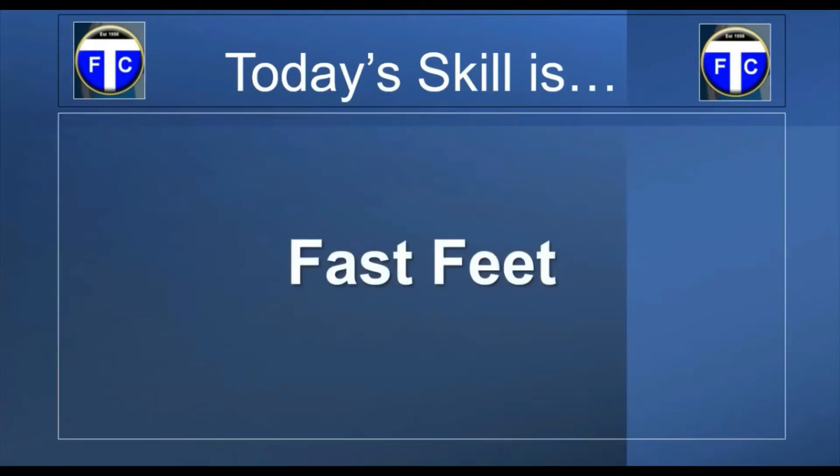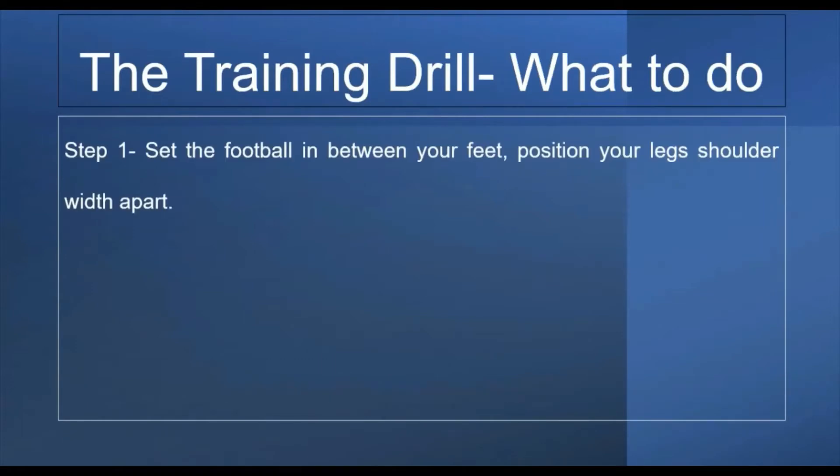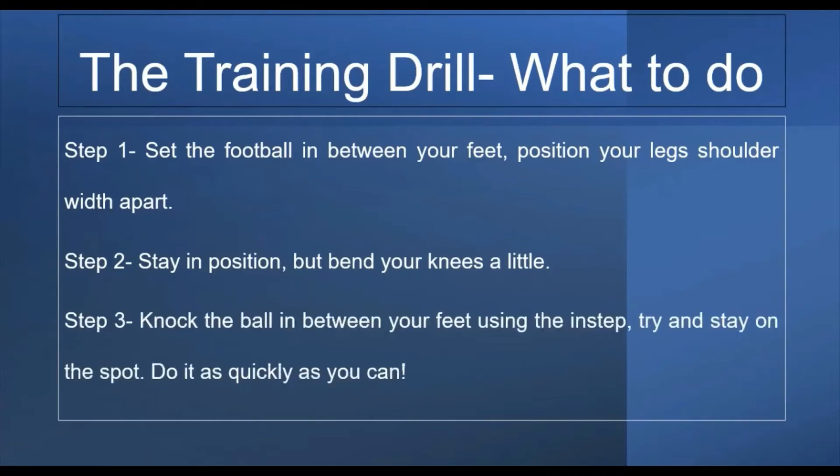Fast Feet — what's that? Step one: set the football in between your feet and position your legs shoulder width apart. Step two: stay in the same position but bend your knees a little — just a tad, not all the way down to the floor. Step three: knock the ball between your feet using the instep — that's the inside of your foot. Try and stay on the spot and do it as quickly as you can.